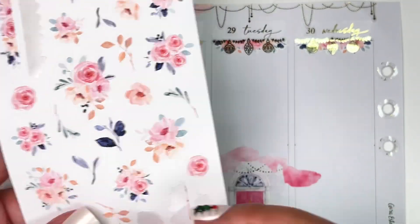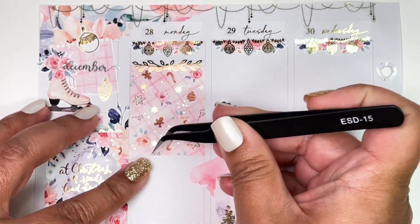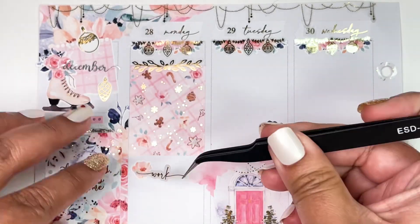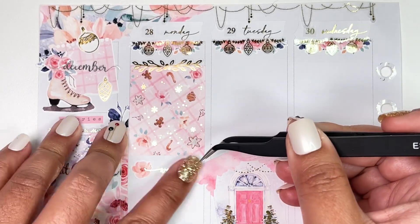For work this week, I'm using a floral from the floral add-on and my usual work script from Paper Trail Plans to mark my work week.